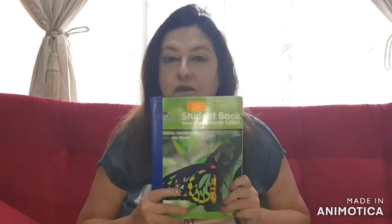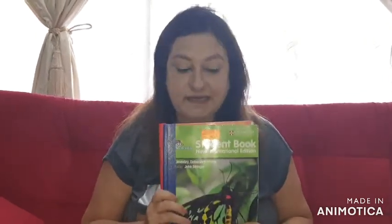Good afternoon everyone. As I told you in the morning, I will be teaching you maths and science. For science, let me introduce the books: you have the student book — the Explore Science student book — and you have the workbook. We will be using these two books for the whole of primary three.